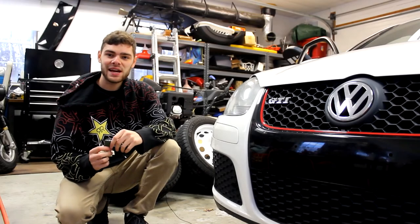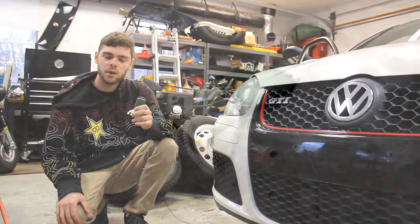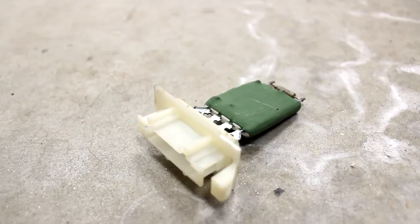Hi, I'm Cash with Cashed Out Cars, and in today's video I'm going to be showing you how to replace a blower motor resistor in a Mark V Volkswagen.